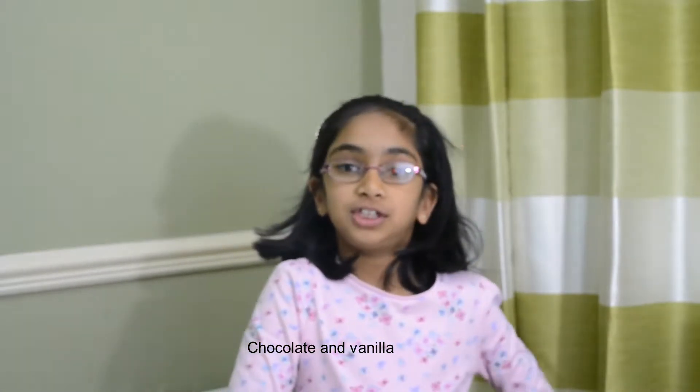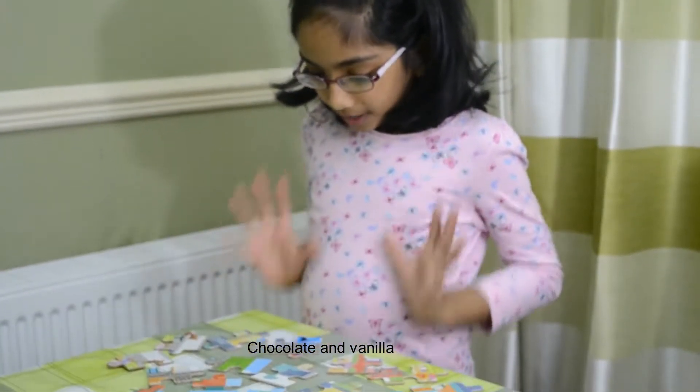Hello guys, I'm going to show you how to do my monster jigsaw puzzle. Here are the pieces that I have.